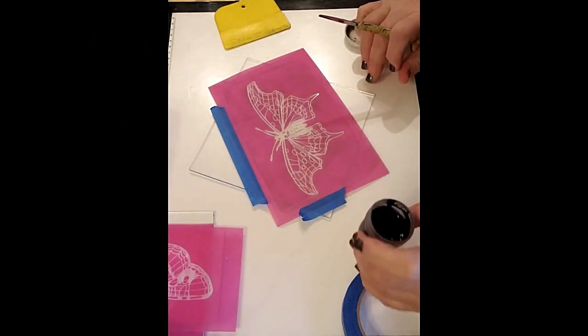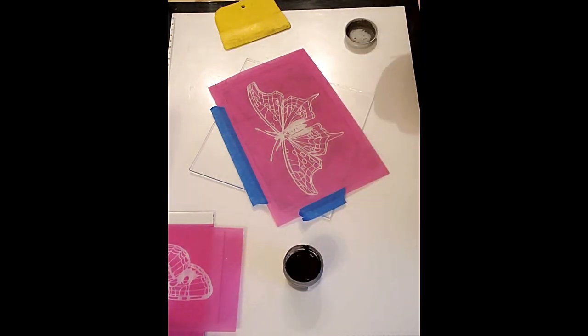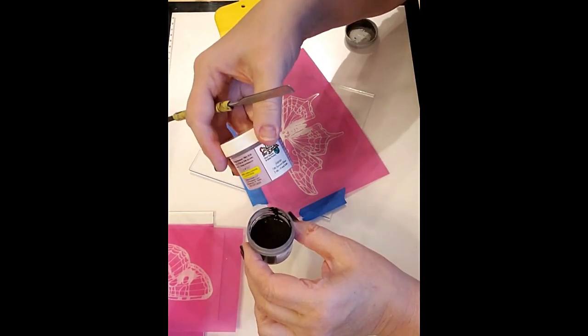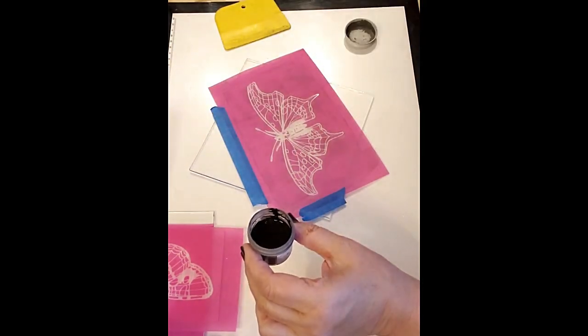I'm going to do a silkscreen. I'm using our silkscreen black. It comes in a one-ounce jar, two-ounce jar, which is this size. And then we have a larger one that's a four-ounce jar.